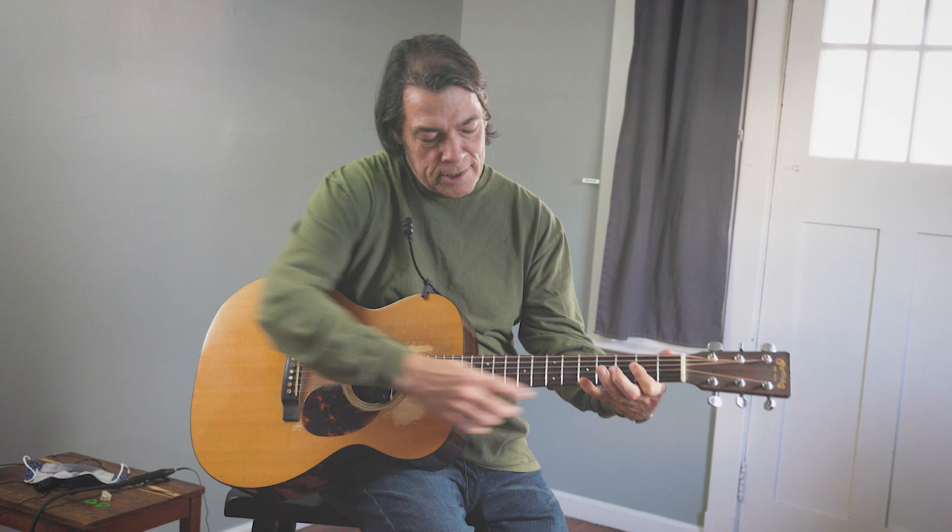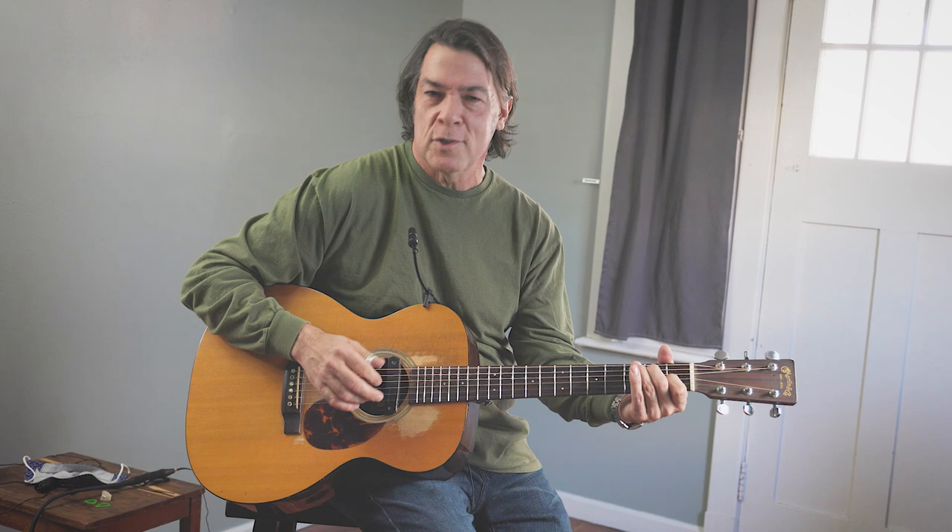On your E string on the fifth fret with your pinky, and keep that going while you do that little turnaround. It's a bit of a stretch, but you can work on it.